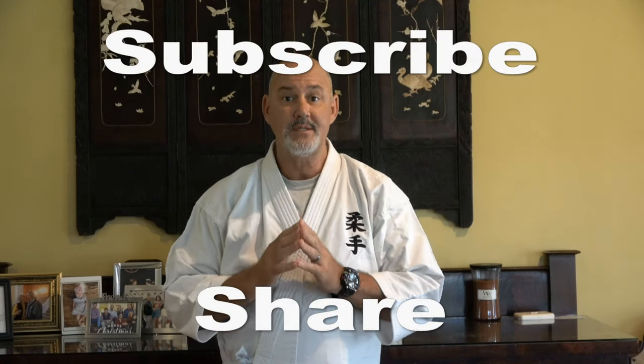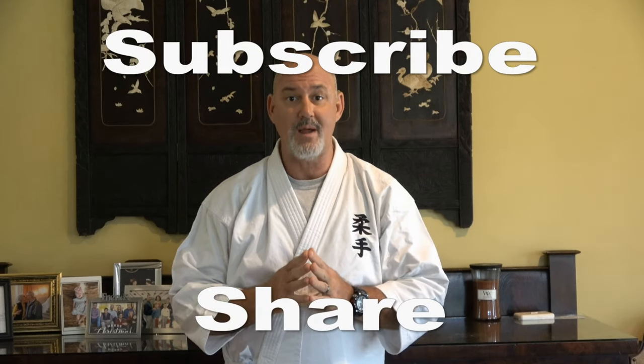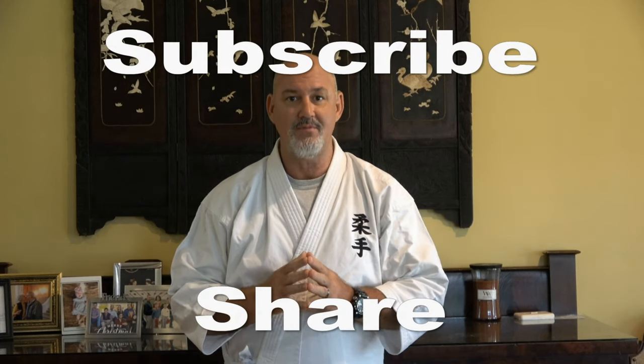Thanks so much. Please help us continue to bring you great videos by subscribing to our channel and sharing our videos.